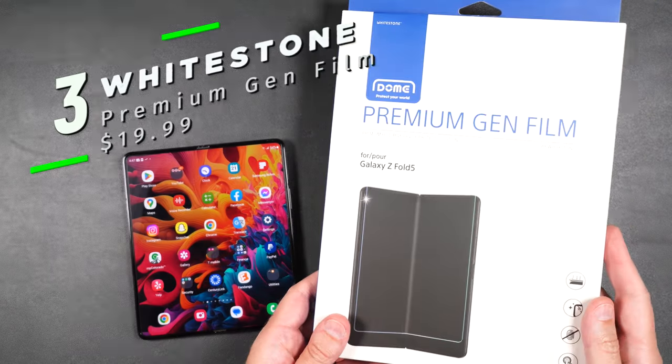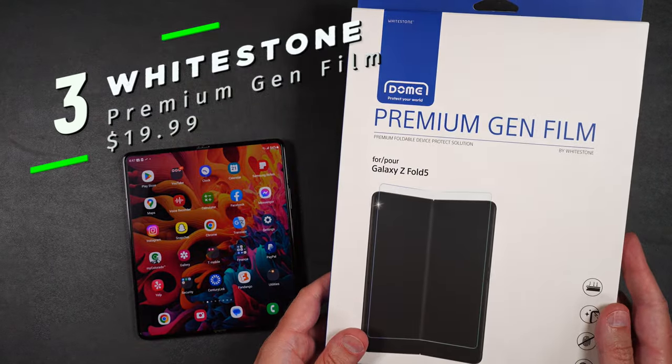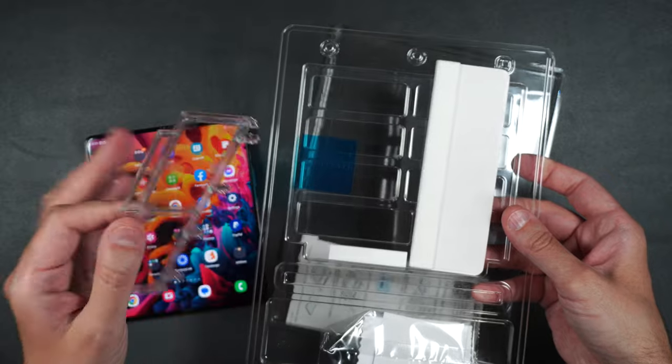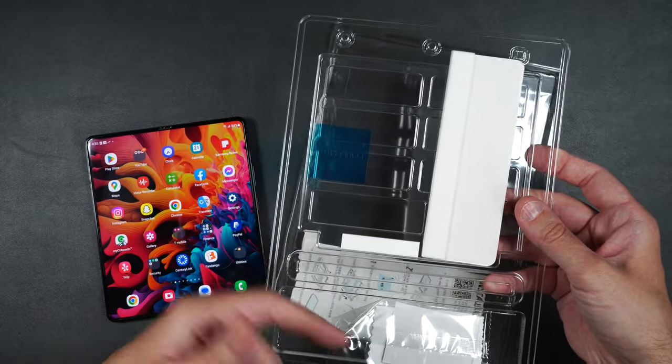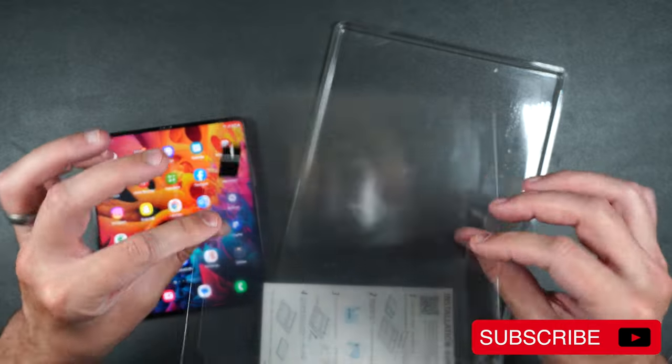Here we have the Whitestone Dome premium gen film. We get an installation guide, a squeegee, a foam bumper, an installation packet, and the screen protector.